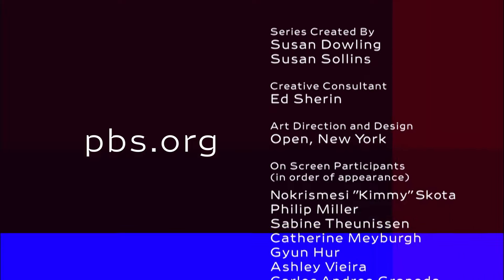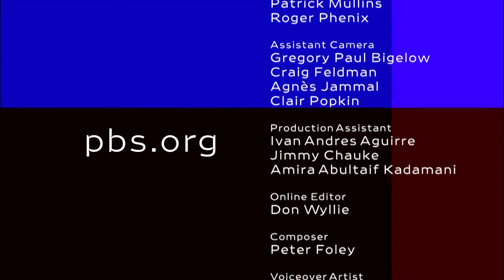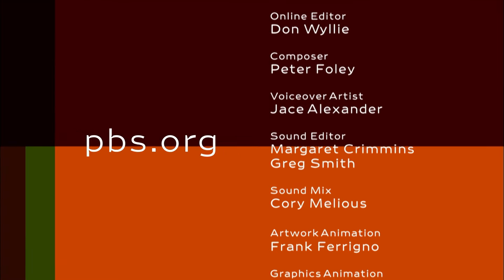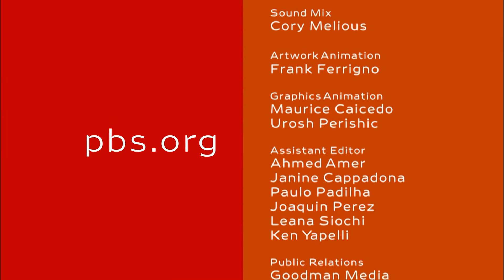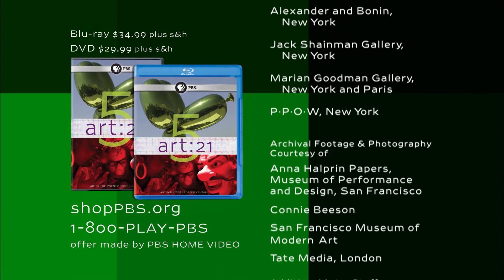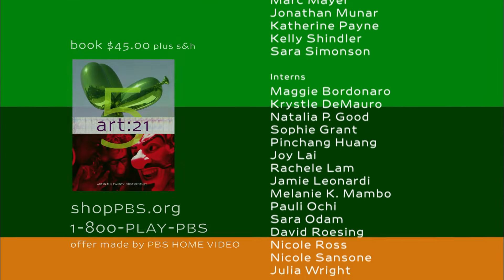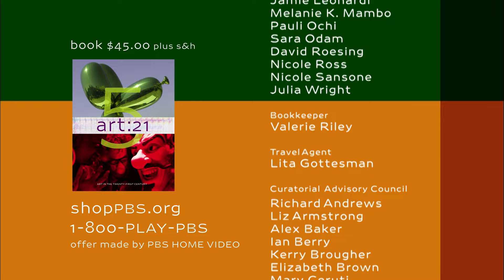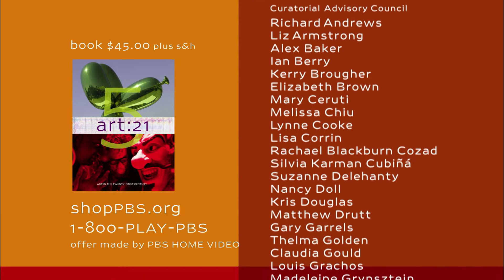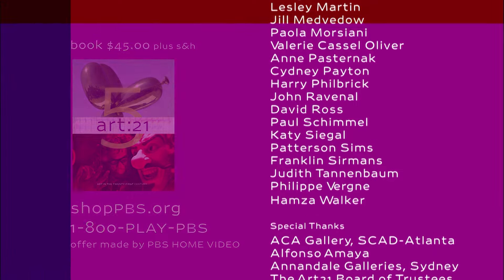To learn more about Art 21, Art in the 21st Century, and its educational resources, please visit us online at pbs.org. Art 21, Art in the 21st Century, is available on Blu-Ray and DVD. The companion book is also available. To order, visit us online at shoppbs.org or call PBS Home Video at 1-800-PLAY-PBS.